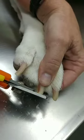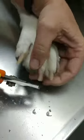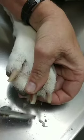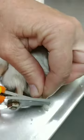Good boy, Jethro. So just trimming little bits at a time off the ends, right to that pink spot, but not up to the pink. Jethro is a very good boy for this.